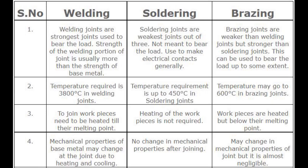Number 4 — Change in mechanical properties. In welding, mechanical properties of the base metal may change at the joint due to heating and cooling. In soldering, there is no change in mechanical properties after joining. In brazing, there may be a change in mechanical properties at the joint, but it is almost negligible.